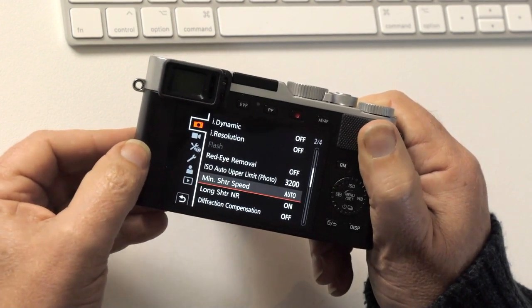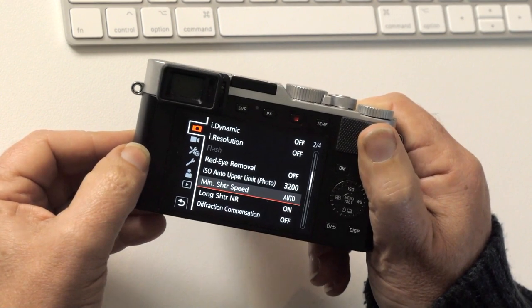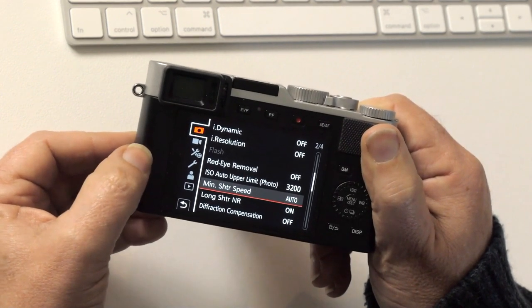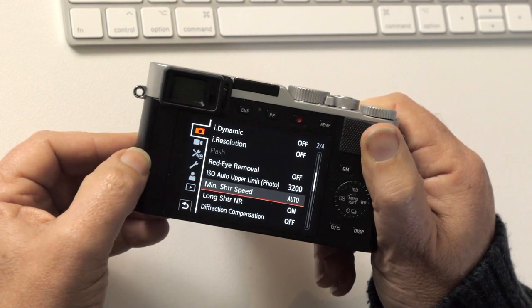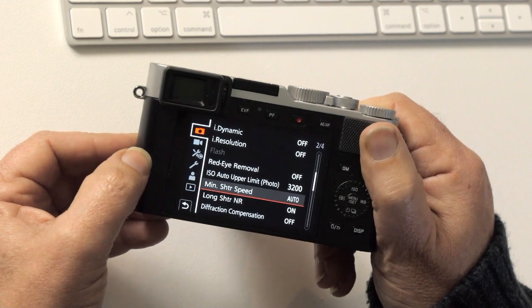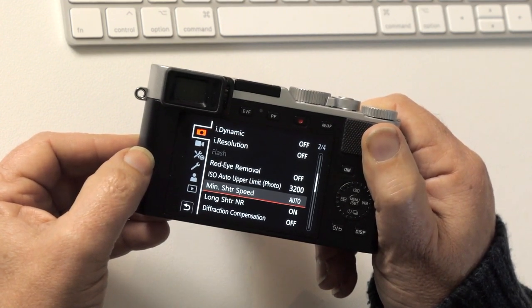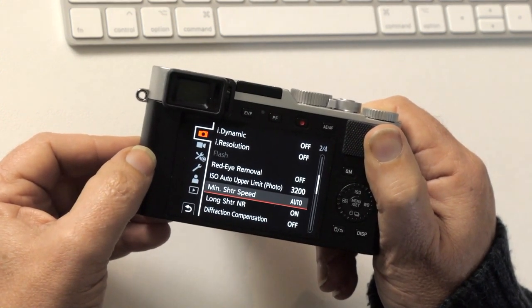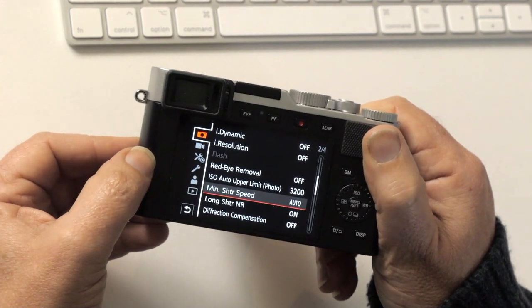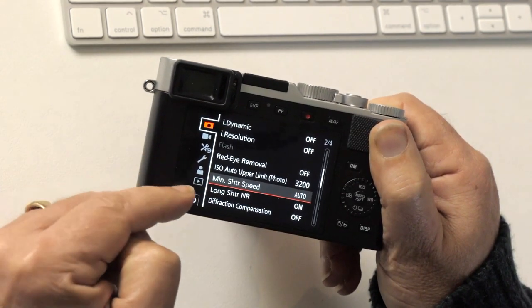Long shutter noise reduction: if you're using this camera on a tripod and doing exposures of one second or longer, the camera will take a second exposure with the shutter closed to remove noise. That means for a 30-second exposure you'd have to wait another 30 seconds. The net result is definitely better with lower noise, but sometimes you need to turn it off because you want to shoot the next picture quickly.